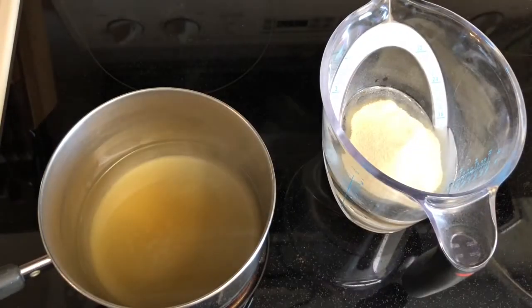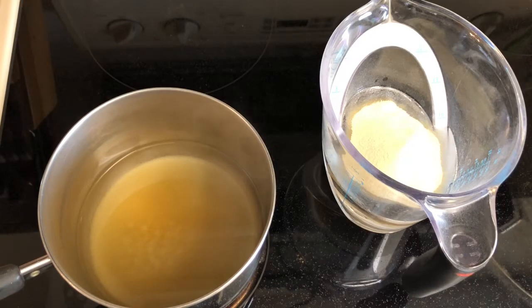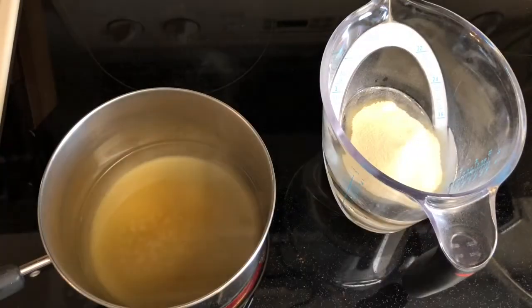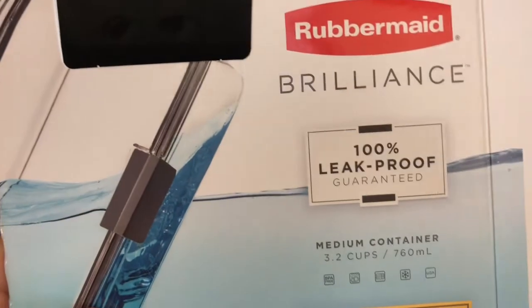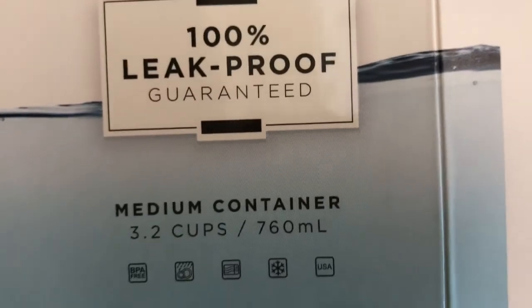I came across two small containers that will make perfect jelly plate holders. You want to store your jelly plates in an airtight container because it makes them last longer. The containers I chose are Rubbermaid — it was on sale, has a great size, is leak-proof, and holds 3.2 cups.